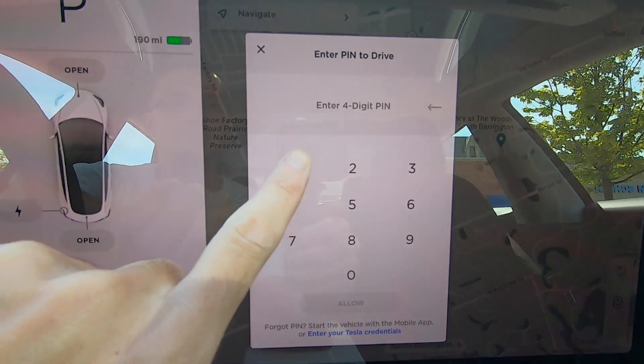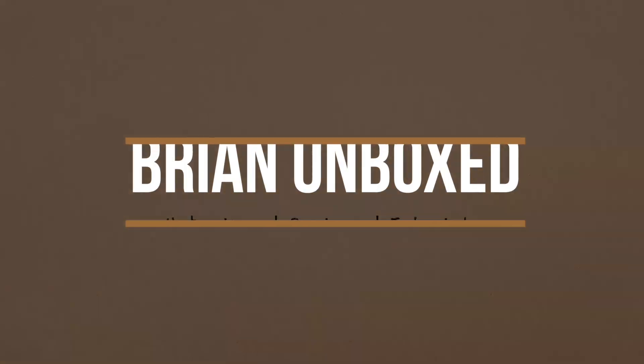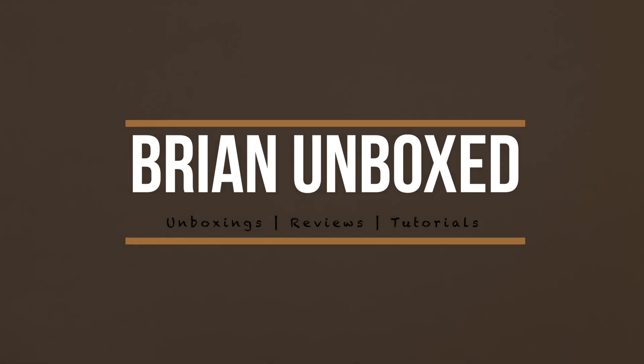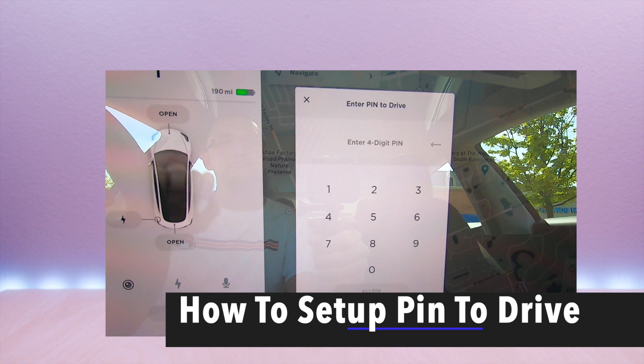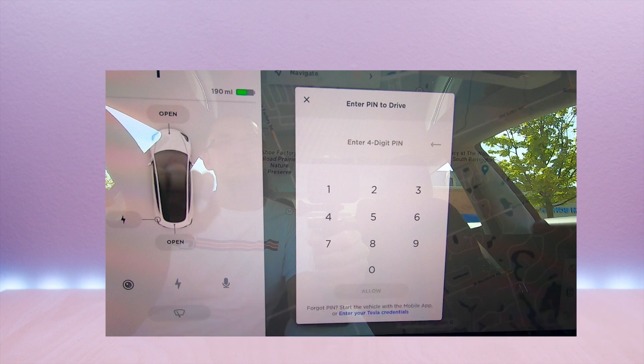Pin to drive on a Tesla Model 3. Hello everyone, welcome to Brian Unbox. In this video, I will go over how to set up pin to drive on a Tesla Model 3. This will add an extra layer of security for the vehicle. It only takes a few seconds to authenticate every time you enter the vehicle.